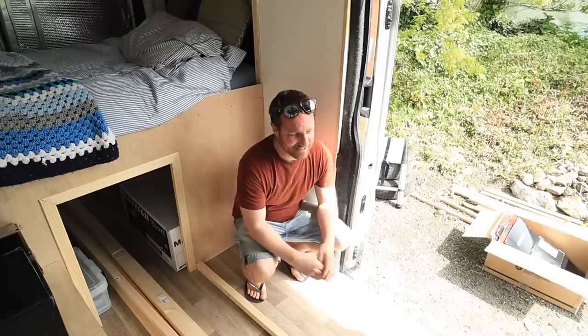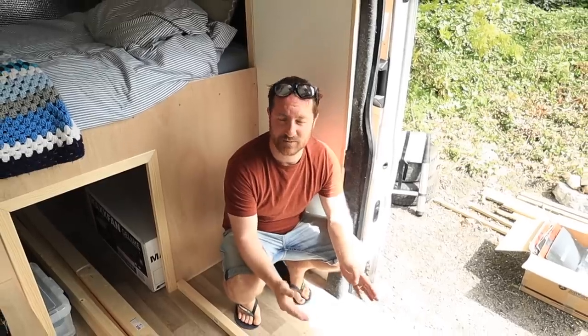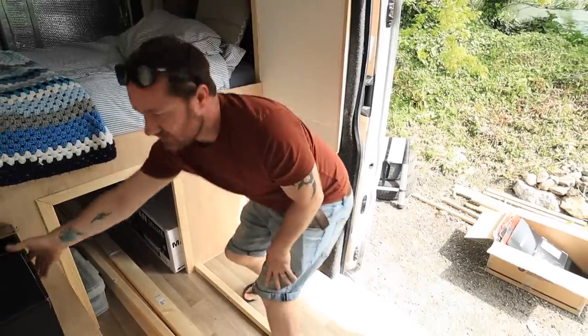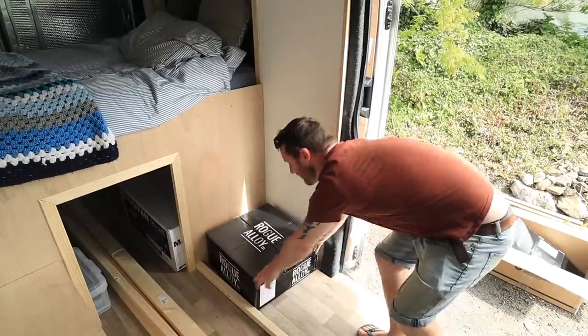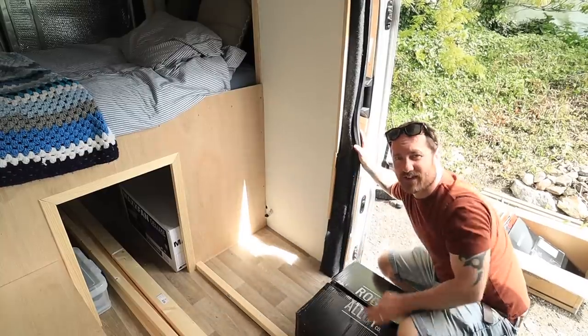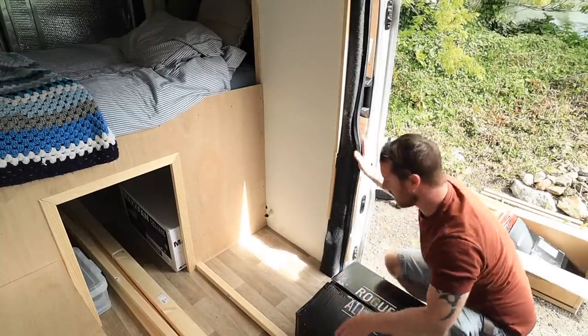Today we're building more units. We're gonna build a sofa just here which is gonna double up as my son's bed. This bench has to do a multitude of things — it has to hold a fridge, which is gonna be an electric cool box that slides out. Imagine this box here is the fridge; it's gonna sit underneath and will literally just be pulled out from underneath the bed out into the main part of the van.